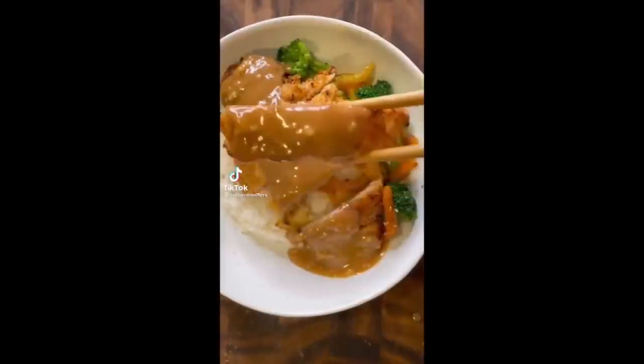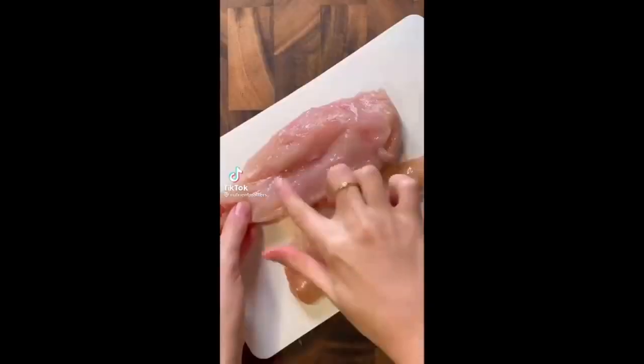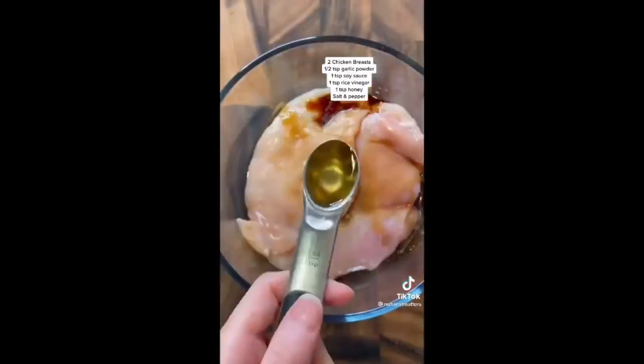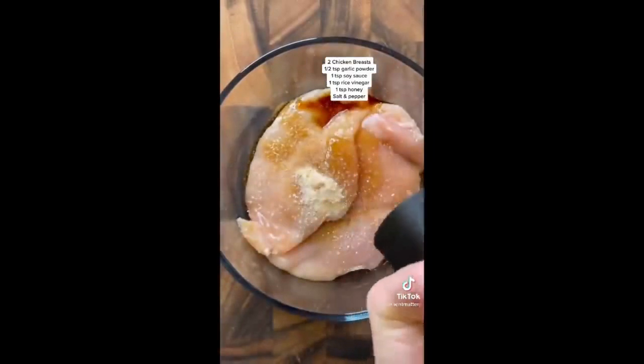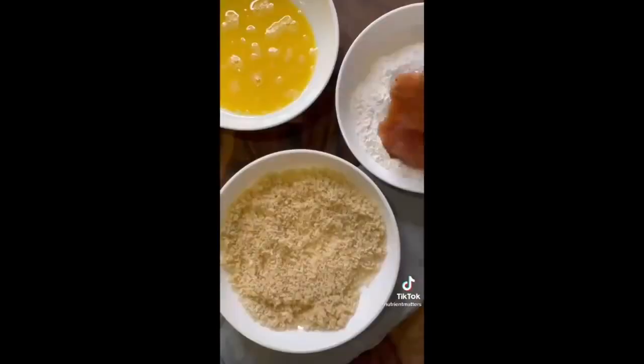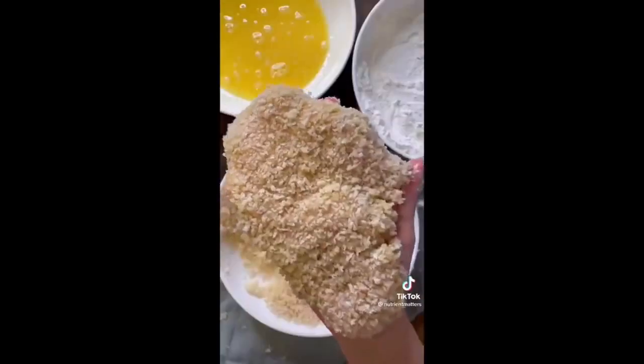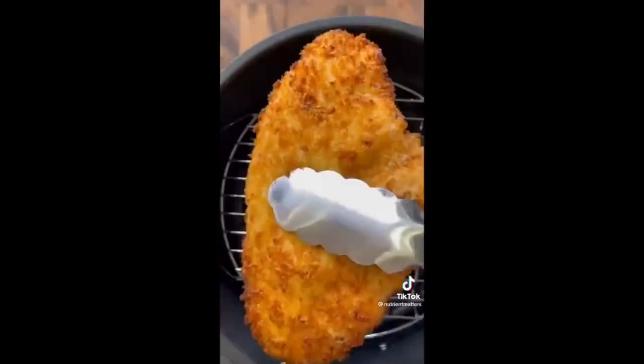I used to think I didn't have a favorite meal, but it turns out I do and this is it. Remove the tenders from your chicken breast and then flatten it out so it's even all the way through. Season with garlic powder, soy sauce, rice vinegar, honey, salt, and pepper, and let that marinate. Season the breadcrumbs with some salt and avocado oil, mix that in, and then start coating the chicken with some flour, eggs, and the panko breadcrumbs. Press it in firmly, and cook in the air fryer for about 10 minutes.